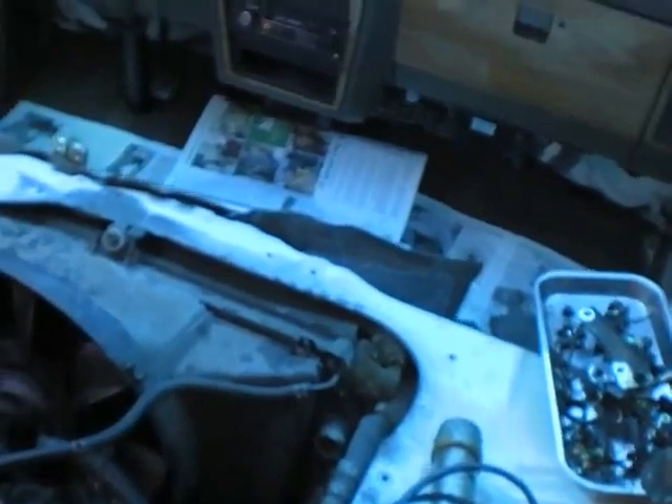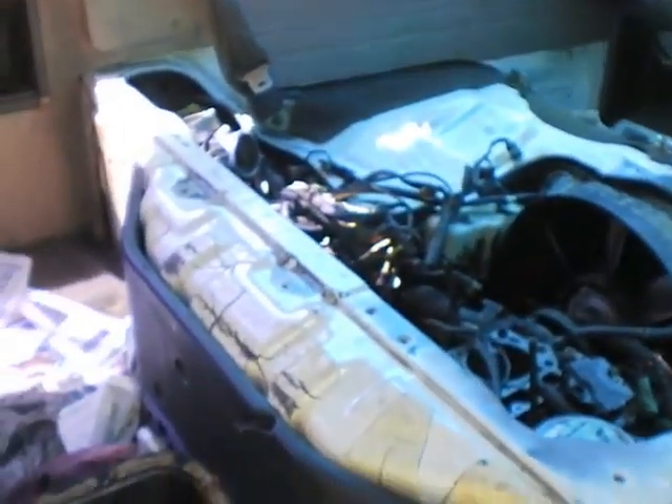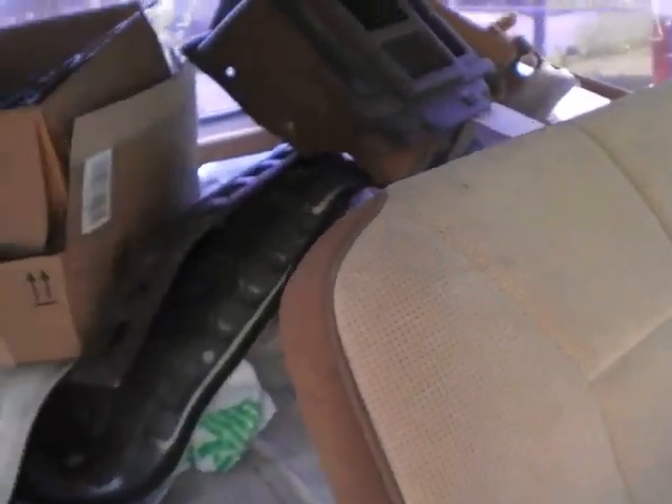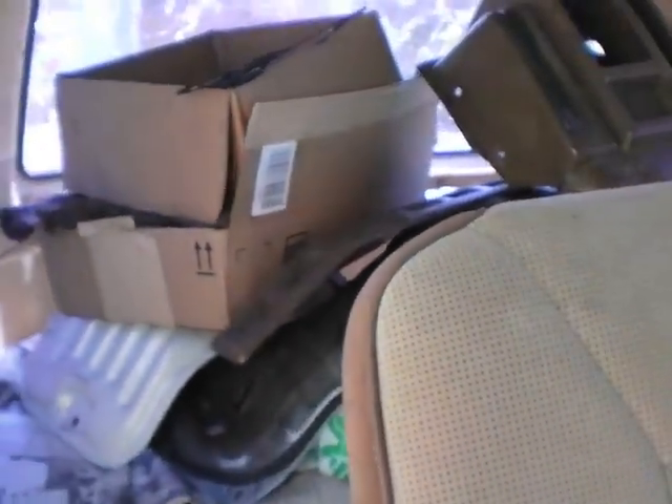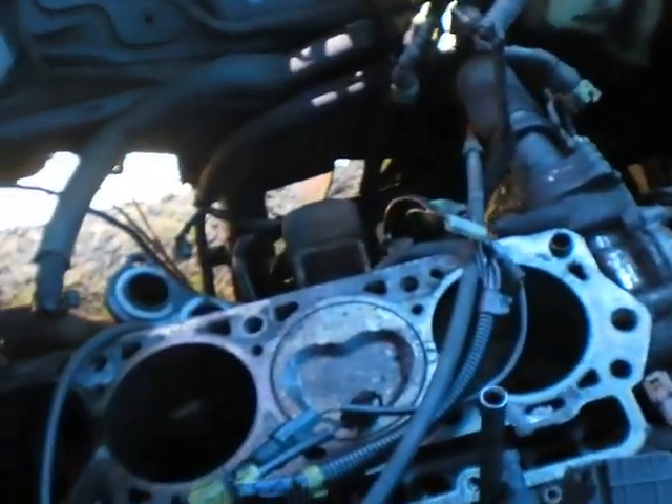Sure, most people don't want to do this kind of work anymore — it is so crammed in here. Back up so you can see. It's actually a complicated little engine; it has all kinds of little bolts and you have to remember where everything goes. I have a factory shop manual for this, in case everybody wonders.